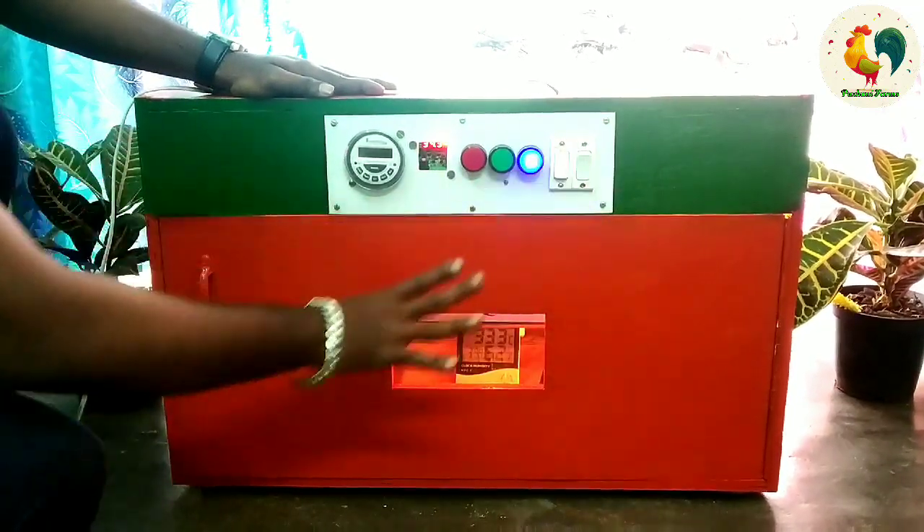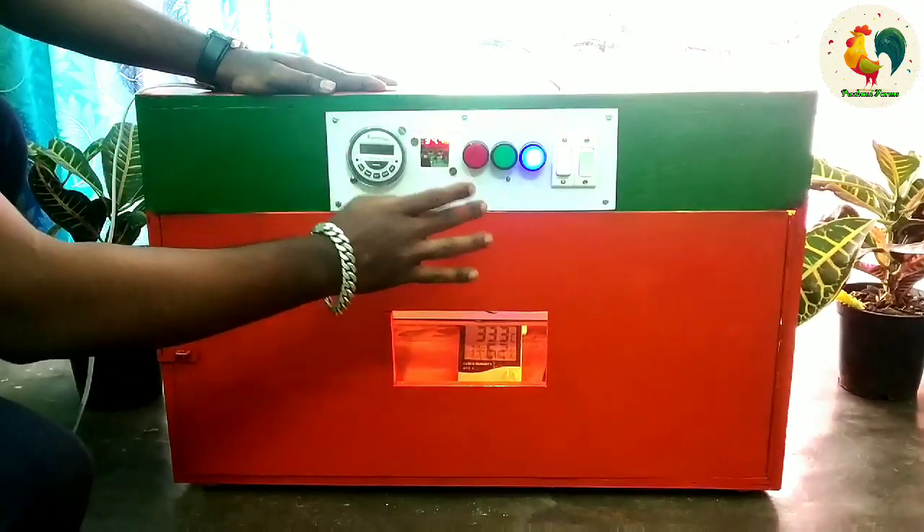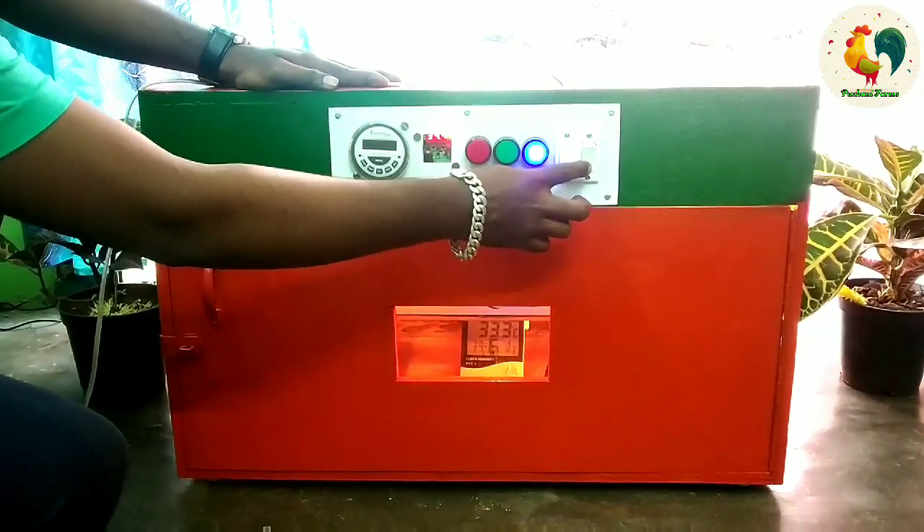This is the main button. You can start with the main button.